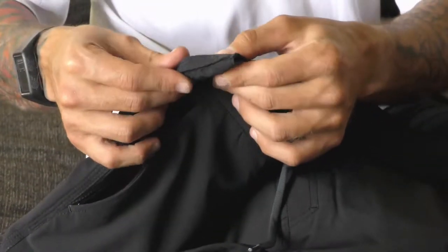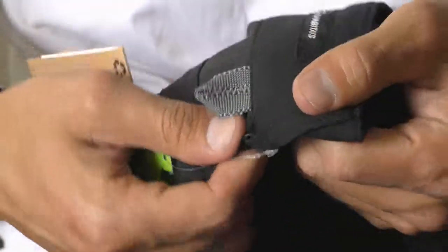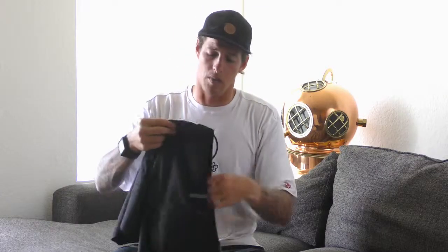They also have belt loops on the side, so if you need to go somewhere nice and want to slap on a belt, no one's going to question it — they'll fit right in. There's also a specific loop on the side for your keys. These are definitely the on-the-go, everyday-use, in-and-out-of-the-water board short.